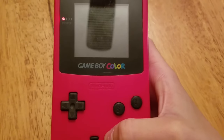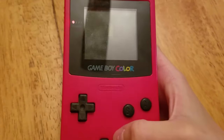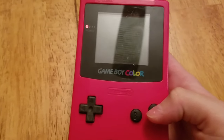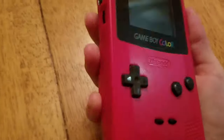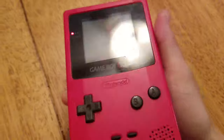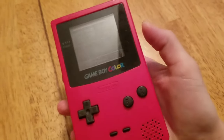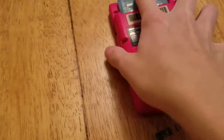The screen is very messed up, very dark, and the A button doesn't work. However, I did check and the headphone jack does work, so that just means the speaker is dead.